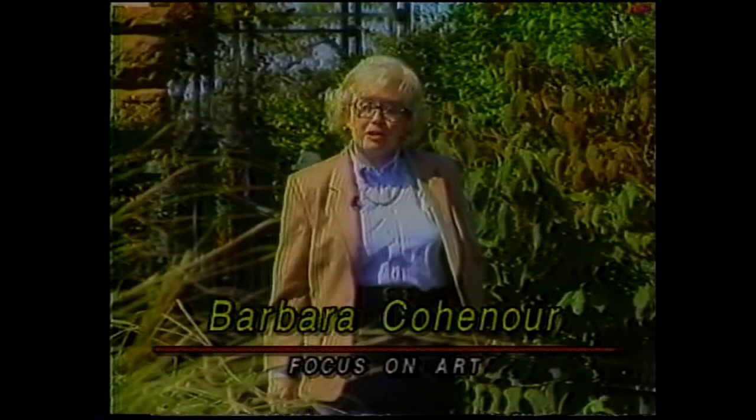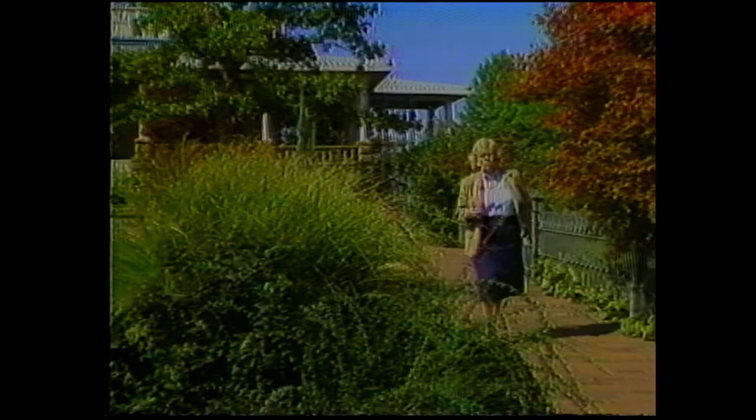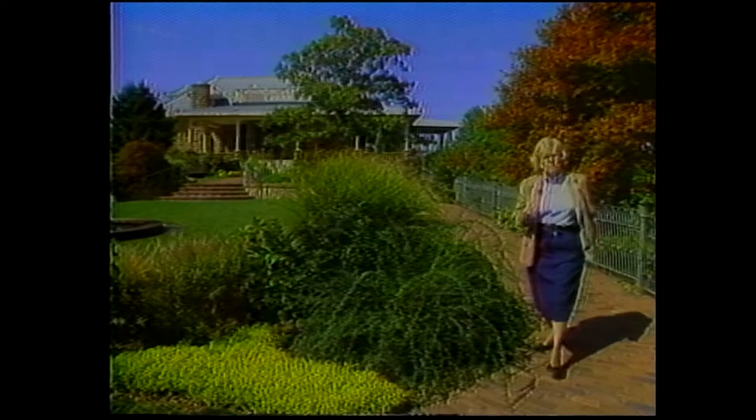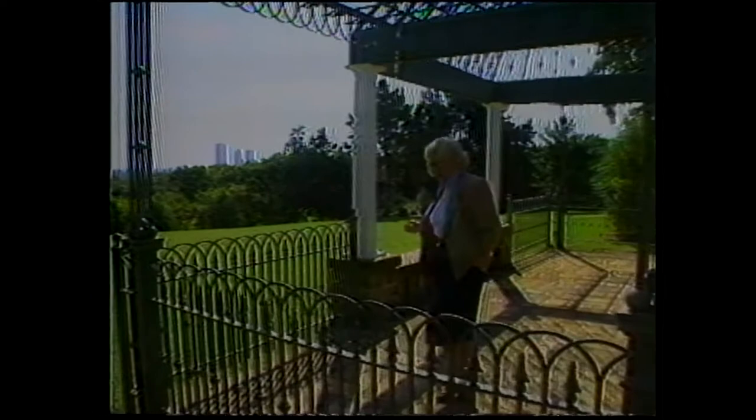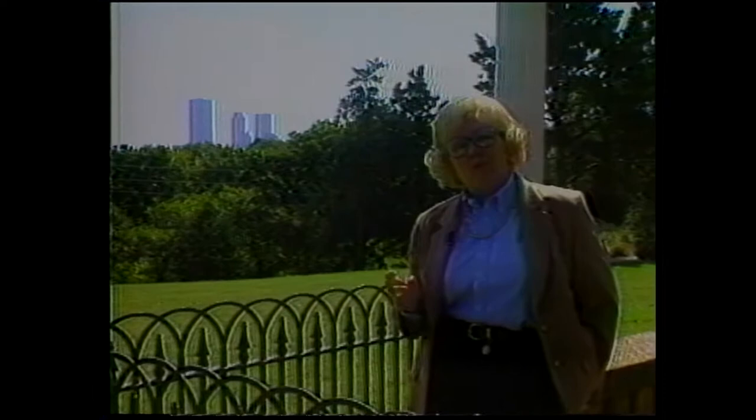Welcome to Focus on Art. I'm Barbara Cohen-Eyer. Those of us that live in northeastern Oklahoma love Tulsa. It's a beautiful and gracious city with a wonderful cultural background — like a rich tapestry made up by diverse people with diverse interests and heritage. Into that tapestry are sewn two world-class museums, a number of smaller museums with very specific focus, and grand examples of 20th century architecture.